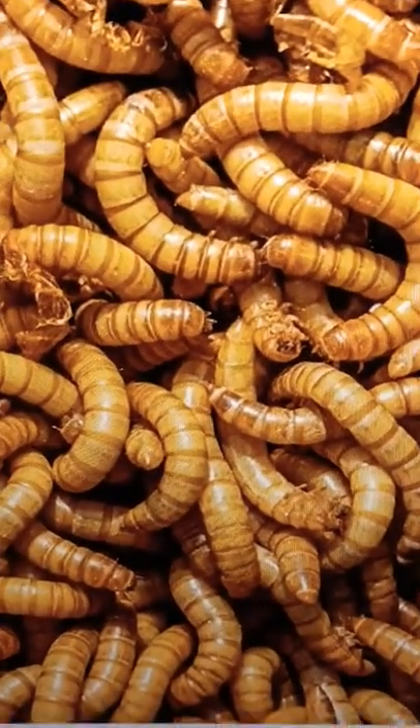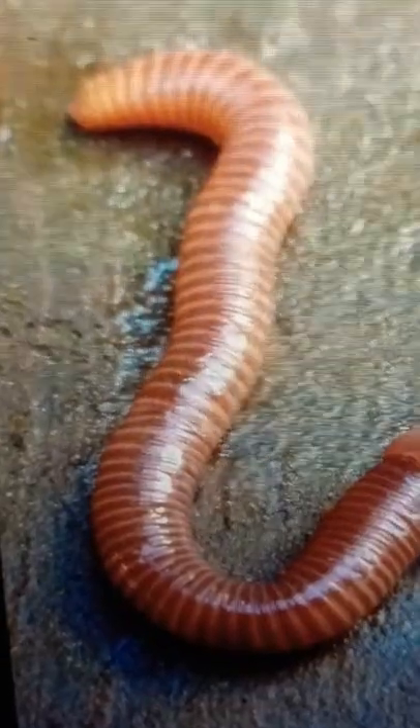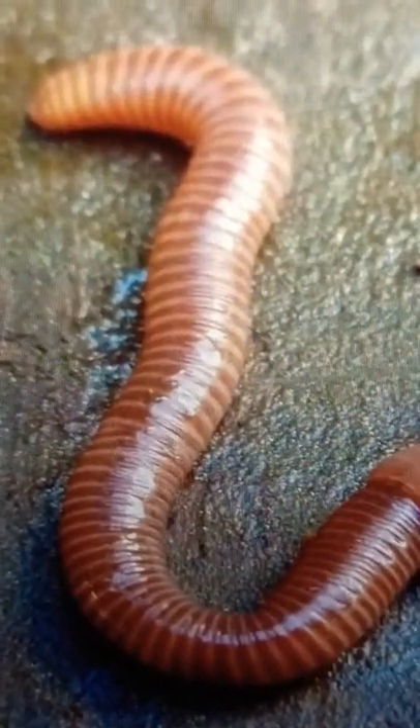Next is food. They love mealworms — you can find these at any local pet store. They also like worms, but don't feed them worms too much.